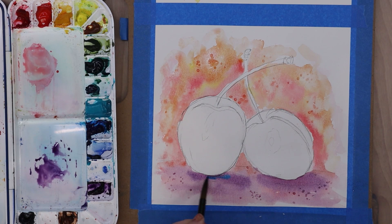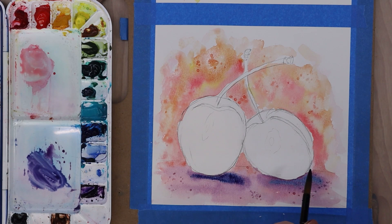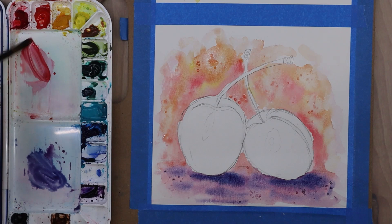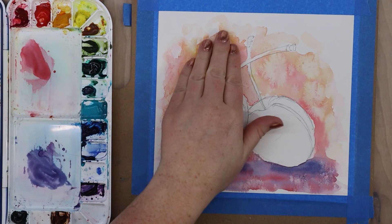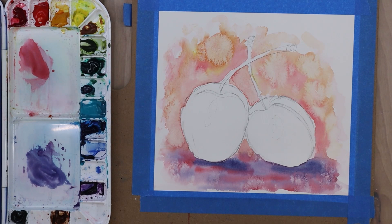Now I'm adding a little bit of blue and a more concentrated violet mix to the base of the cherries to reinforce those shadows while the paper is still wet. The reason I'm doing this is that when you add paint to wet paper, it allows the paint to flow and you get softer edges. As the paper dries, the paint will spread less and less — if your paper is sopping wet the paint will spread a lot, if it's damp you'll get a little feathering on the edges, but if your paper is completely dry you'll get nice sharp lines. So if you want really fine detail, you want your paper to be very dry before you add it.